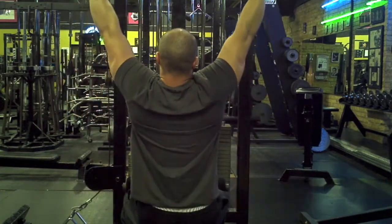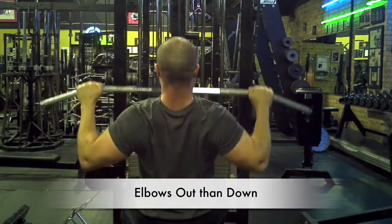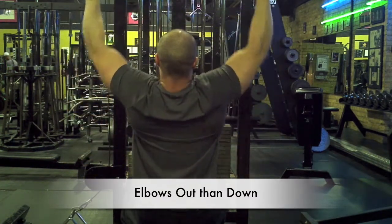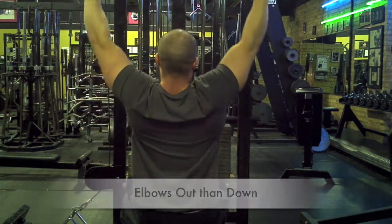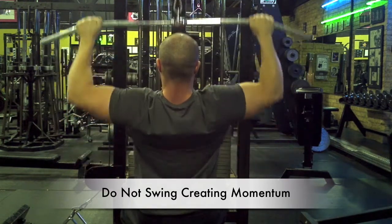The contraction involves bringing your elbows out and then down, contracting your scapulas together. It's very important that you don't swing this motion, but you allow for a smooth contraction, pulling the bar between your chest and your neck.